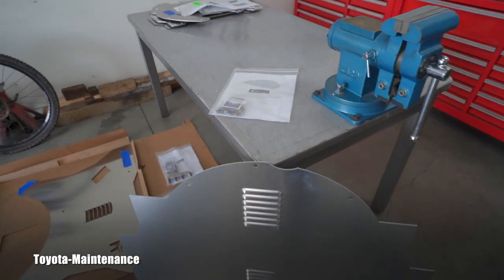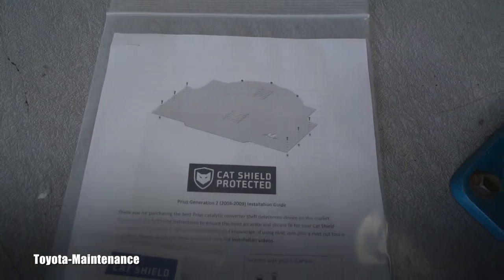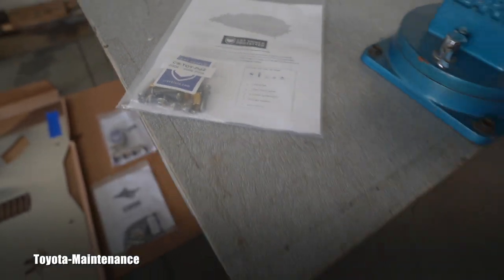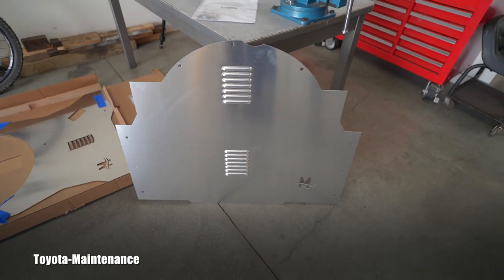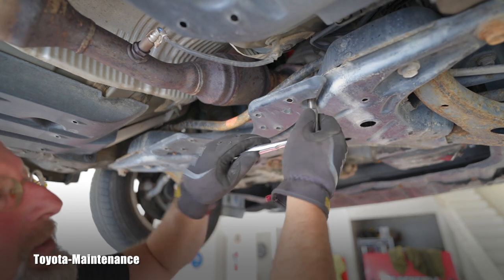This is basically what you get — that's the manual, the mounting hardware, and this is the shield. Let's go and put it on. The first part in the owner's manual covers these three nuts.